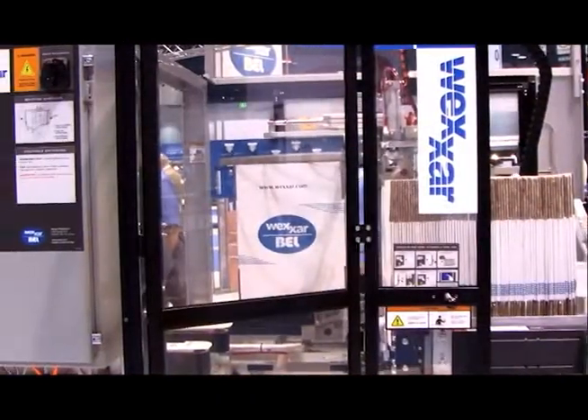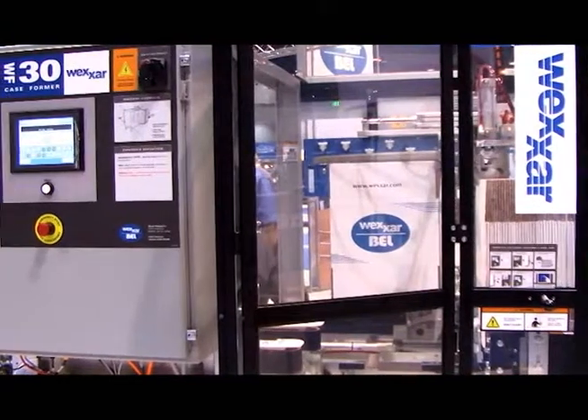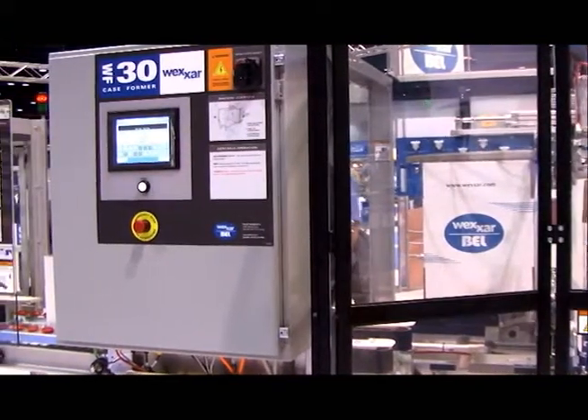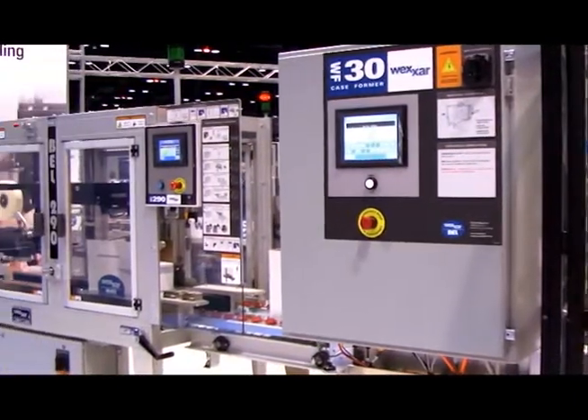Hi, I'm Sander Smith from Wexar Bell. Today we're going to look at our WFPS3290 form pack and seal system featuring the Wexar WF30 and the Bell 290. The WFPS3290 features Wexar's patented pin and dome system as well as our inline design, robust machine construction, color coded changeover, and our user friendly HMI controls.